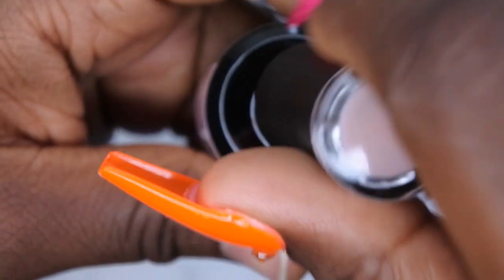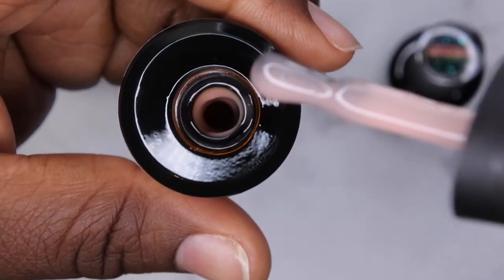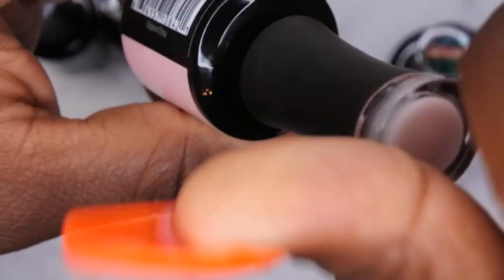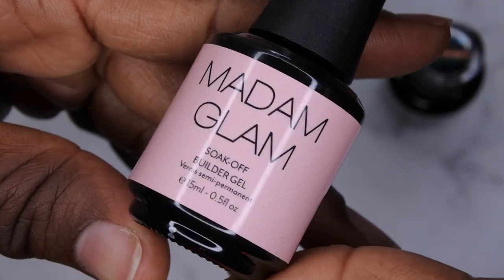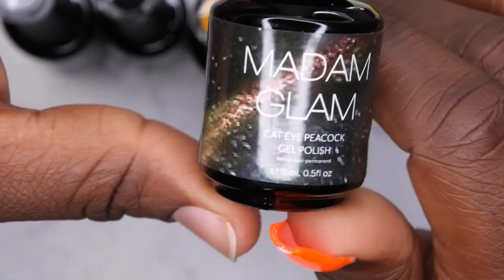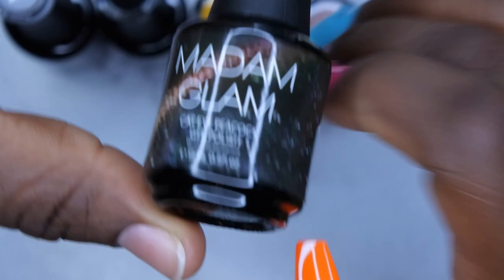The builder gel has a really nice thick consistency. You can see it's really, really thick — that's going to be great to work with. I got this so I can practice building my nail with builder gel, but also so I have a nice nude color in builder gel form to give my natural nail extra strength. Then the other color I'm most excited about is this cat eye polish called Cat Eye Peacock Gel Polish — Moon Tears.